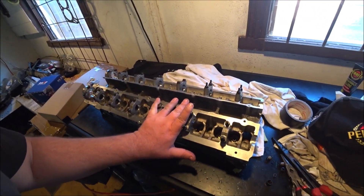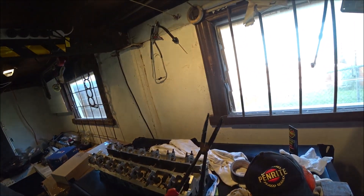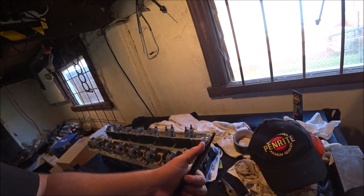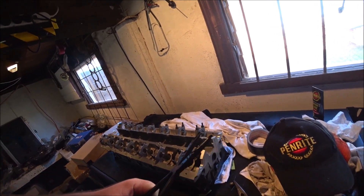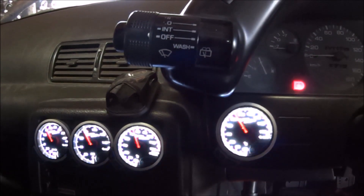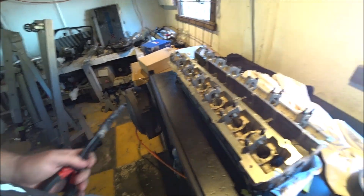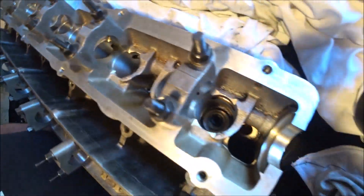Today we're prepping the head to be built. I've had a bit of a practice getting these old valve stem seals out. I can do it with these long nose pliers - all I did was wrap the tape around it and then with a Stanley blade cut down the line, open them up. The idea of that is to protect the sidewalls here from damage. So I've done four - valve stem seals are out, all of those ones to go.